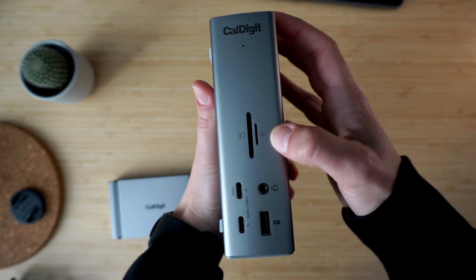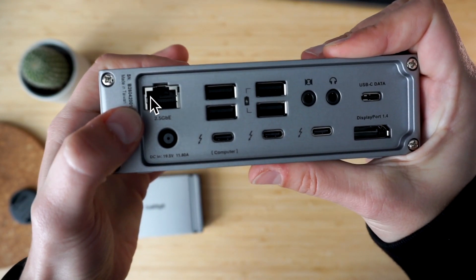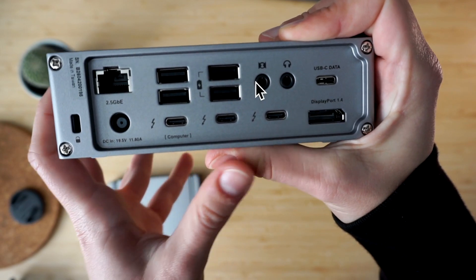And that's all the ports for the Element Hub. The TS4, however, has another seven ports. At the front, those are SD and microSD card readers and a combo audio jack, which is useful if you want to quickly connect a headset for a Zoom call, monitor your audio levels, or enjoy the quality of wired audio. At the back, you can find a 2.5 gigabit ethernet port for wired internet, a DisplayPort 1.4 for your monitor, and dedicated audio input and a separate audio output, which I have permanently connected to my speakers.